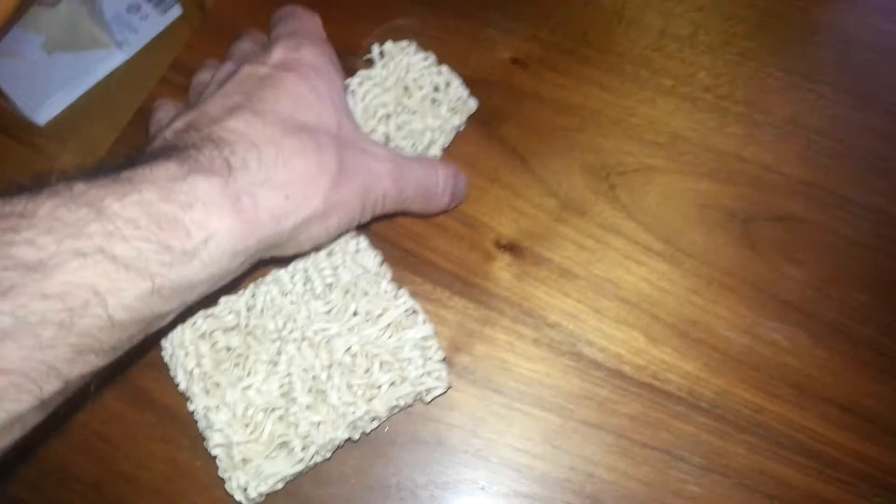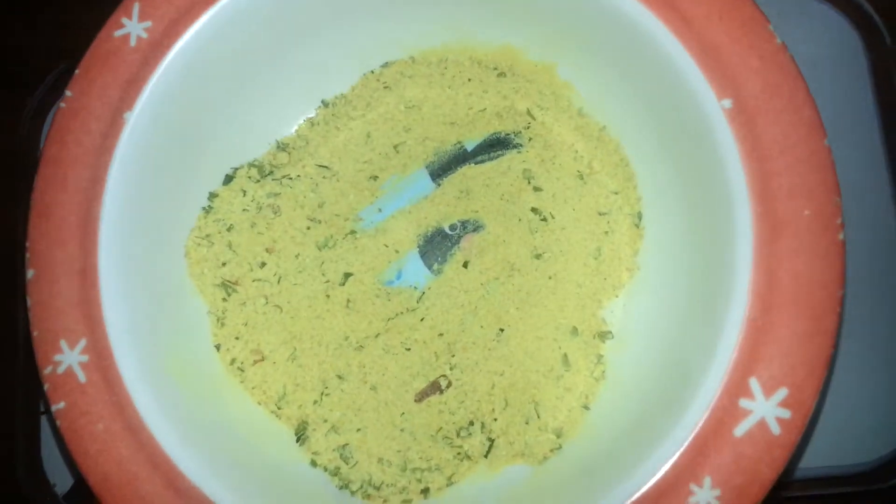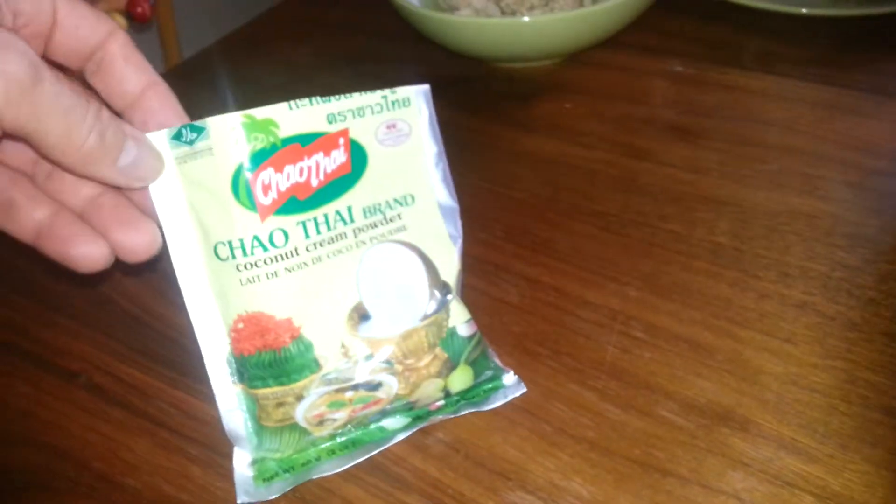I cracked the noodles and it's about this much - I figure that's enough for two people. These are the spices. I weighed it and took about half.